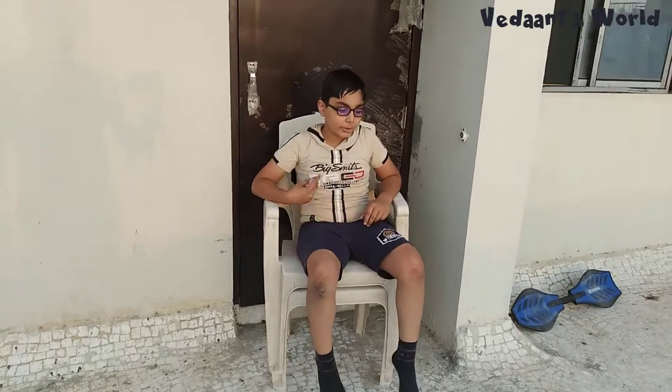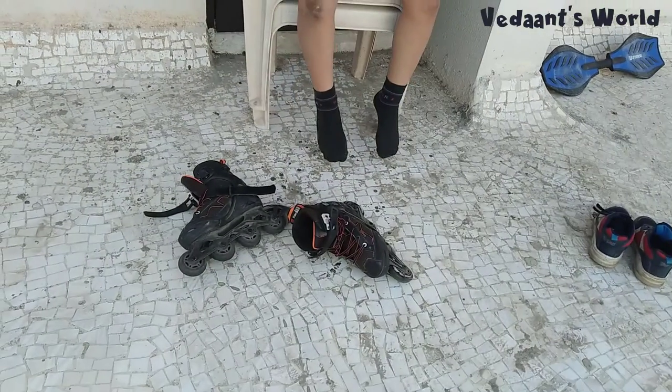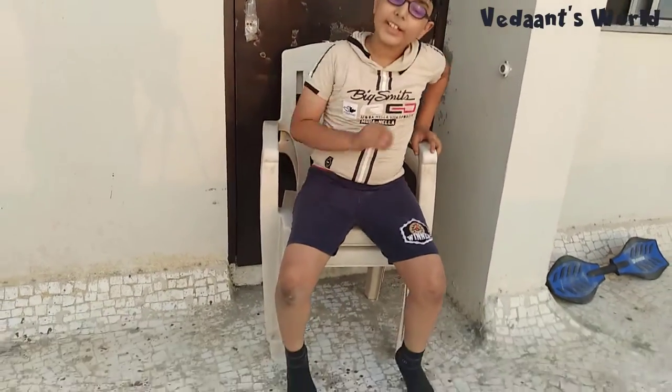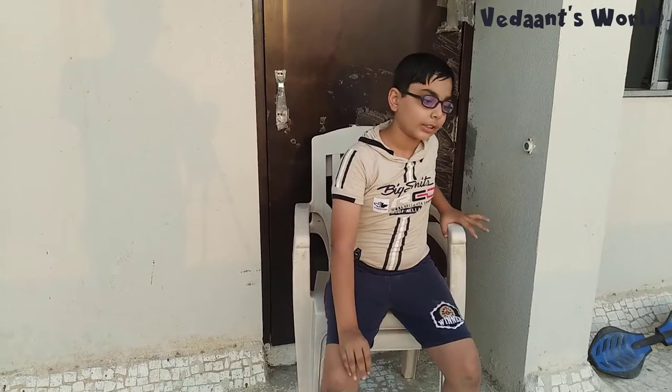Hi guys, welcome back to my channel Vedan's World. We have done one video where we uploaded how to learn a rip's trick. This is the second video where I'm teaching you how to learn roller skates, from the full beginning in detail. At the end I'll do demos.